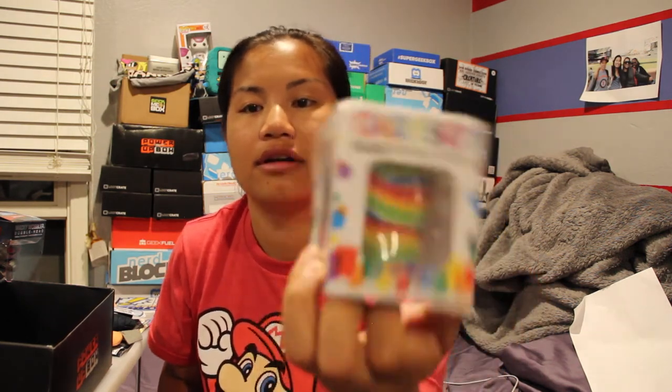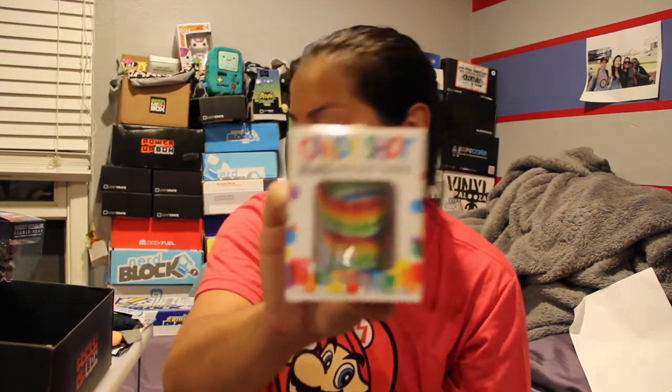The next thing we have is a candy shot glass — it's a shot glass made out of lollipop candy, and it's lemon-lime flavored. Not very kid-friendly. Pour, toast, drink, eat. I've never seen this before. That's cool.